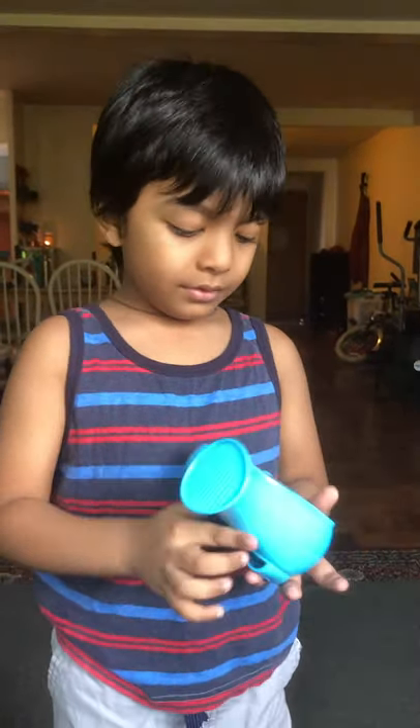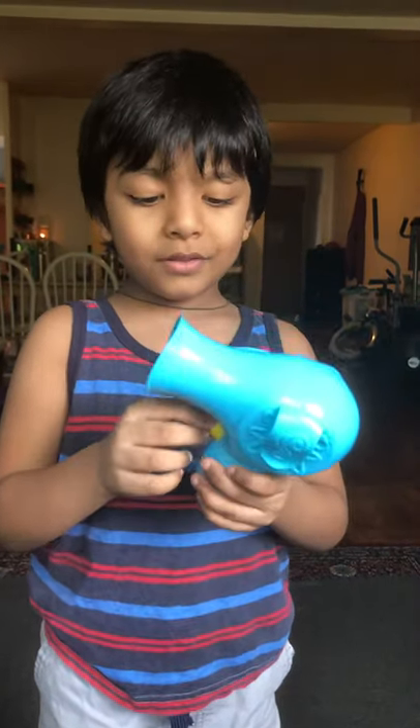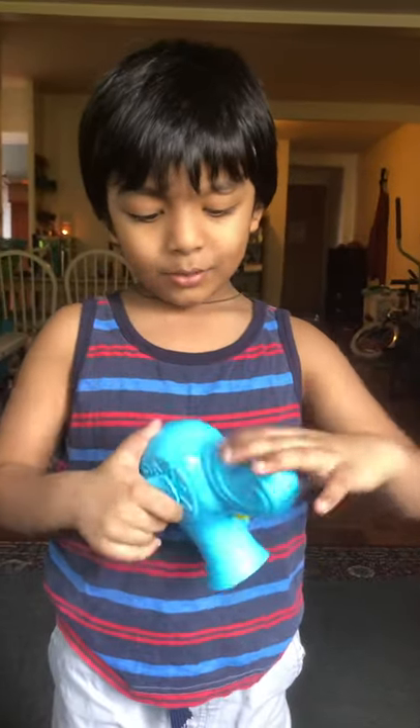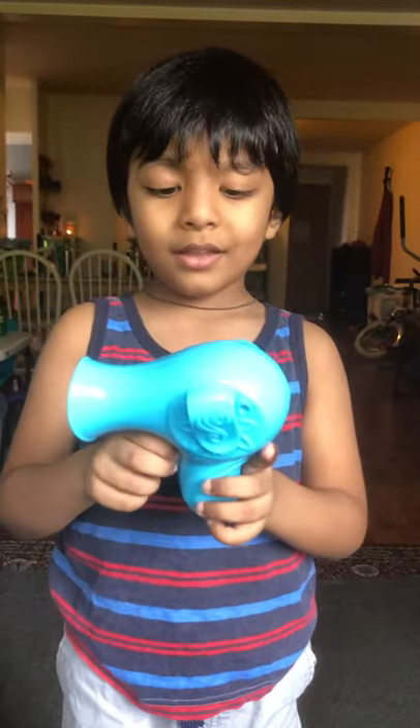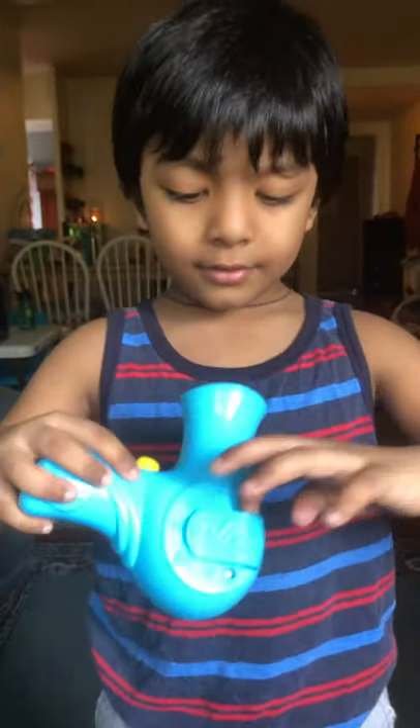And this is all blue, and this button is yellow. And I always play with it when I want to, and there's the mark on it.